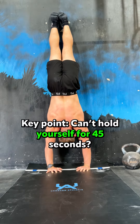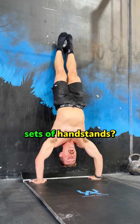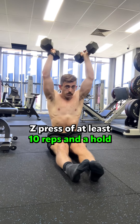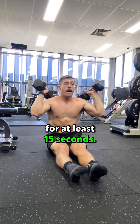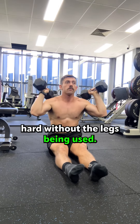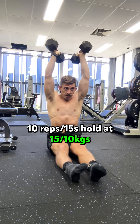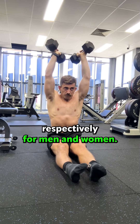Key point: if you can't hold yourself for 45 seconds, how do you expect to do big sets of handstands? The dumbbell Z press of at least 10 reps and a hold for at least 15 seconds. The Z press forces the shoulders to hold hard without the legs being used. You need at least 10 reps and a 15 second hold at 15 and 10 kilos respectively for men and women.